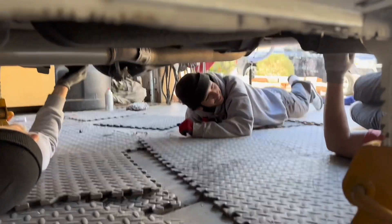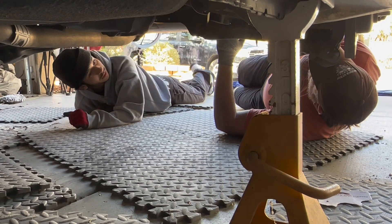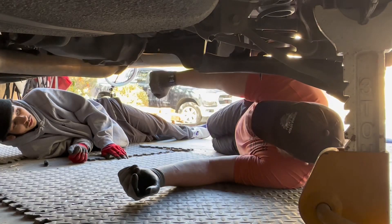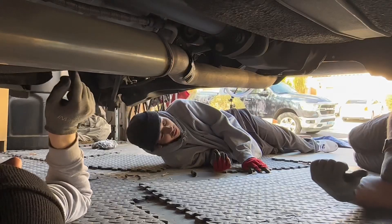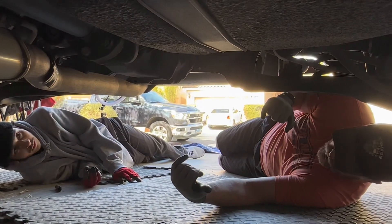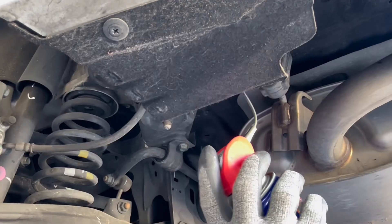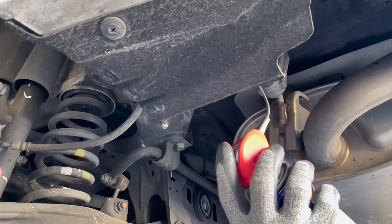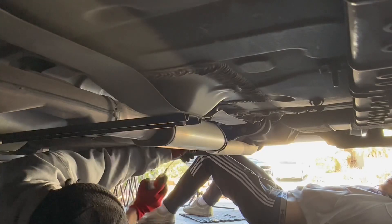First thing you're going to do — you see these hangers right here? You're going to take a little bit of WD-40 and spray them to lube it up, then basically just push the hangers out of the rubber. You want to make sure the rubber stays intact. Grab your WD-40, find all your hangers, get them all lubed up so you can start taking off the hangers. Get it in there as best you can.